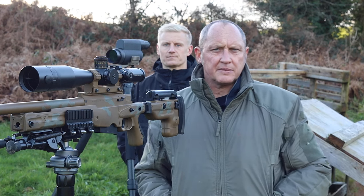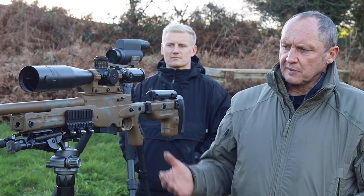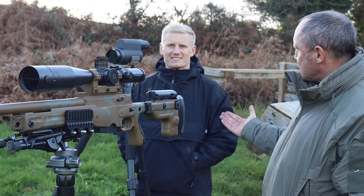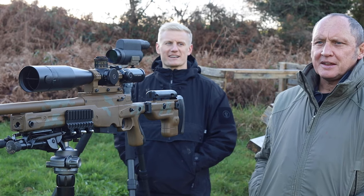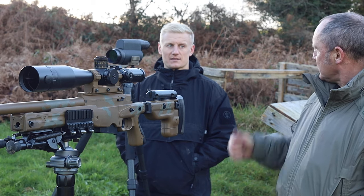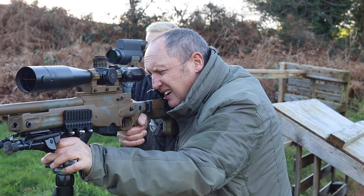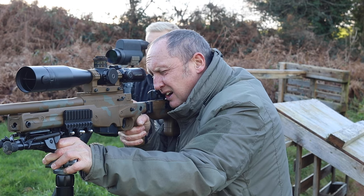Welcome everybody, this is Frank from Optics Warehouse. Today we're going to be shooting off a tripod. I've got Sean spotting for me — it's been a while since we've partnered up. So without further ado, are you happy Sean? Okay, we're going to engage the small silver target. Get locked on. Shooters ready.